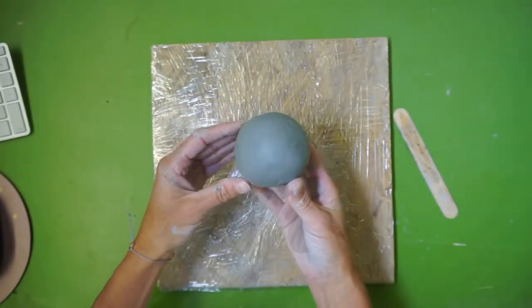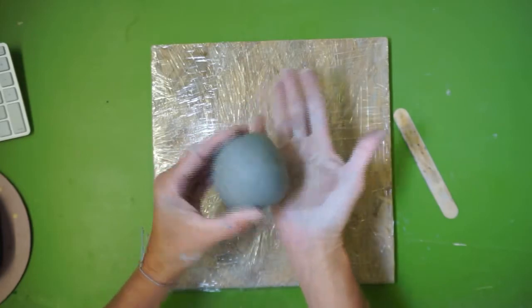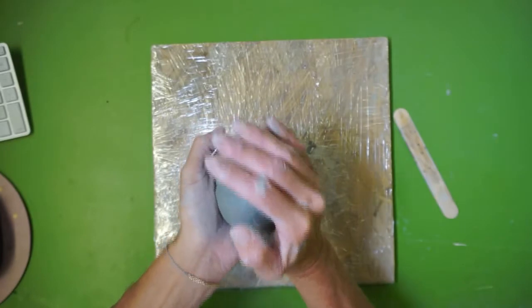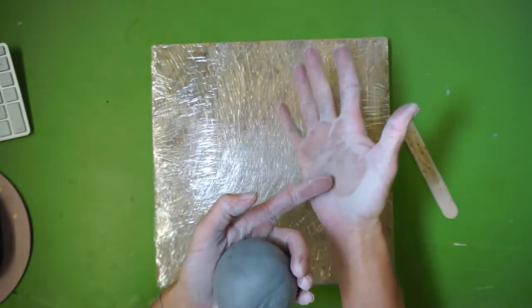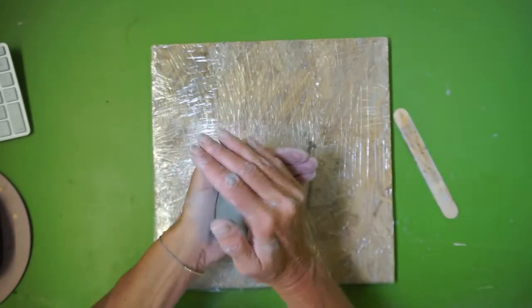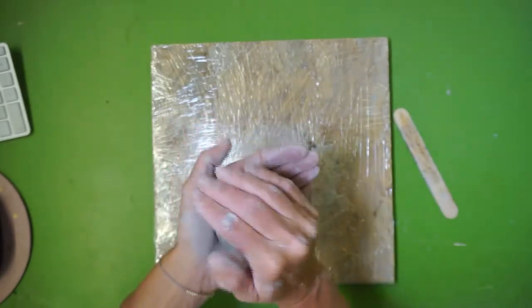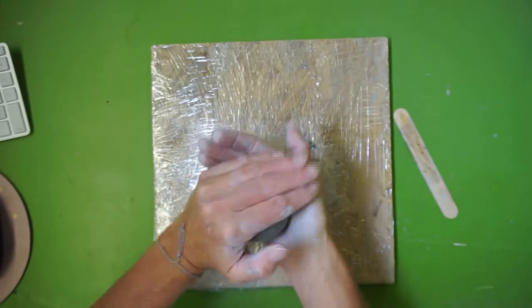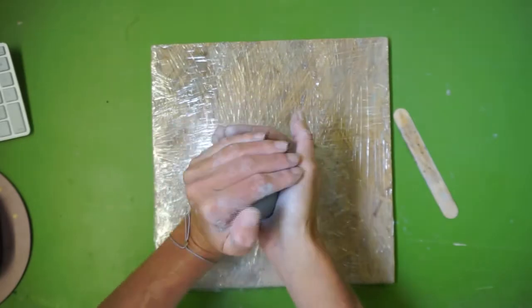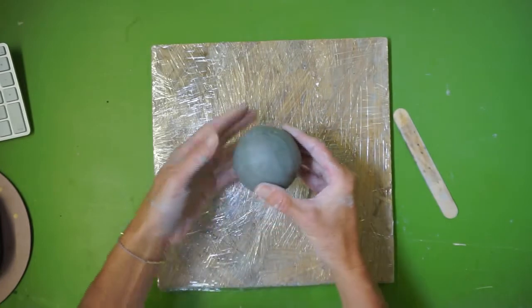It's becoming a really nice sphere. Your final step in prepping this portion of clay is to take both palms and compress slowly while rotating. Don't squeeze with your fingers — press into the palm as you do this. Press into the palm and you should end up with a really nice round spherical shape that's compressed with no air pockets. Your clay is now prepped and ready to begin the pinch pot process.